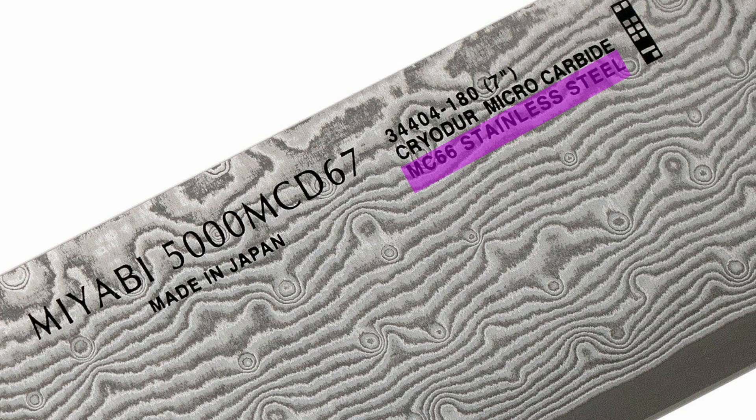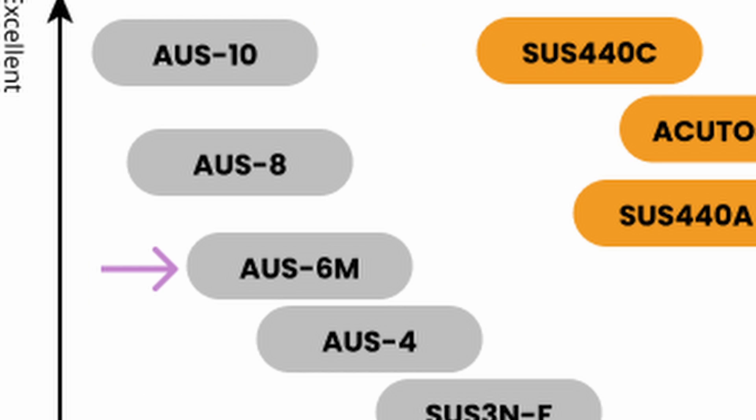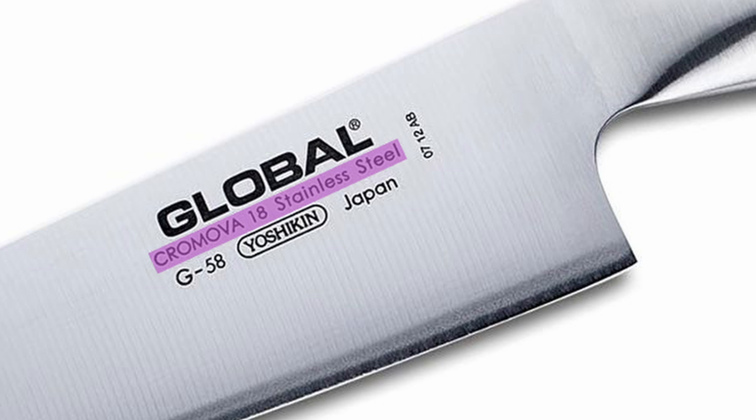Kind of related are the in-house names. A lot of companies like to rebrand a steel to make it sound proprietary. Miyabi takes ZDP-189 and calls it MC-66. Global buys the steel from Aichi, which is probably AUS-6M, and rebrands it as Chromova-18. This absolutely drives me nuts. But at least there are some resources where you can get a rough approximation of what the steel is.